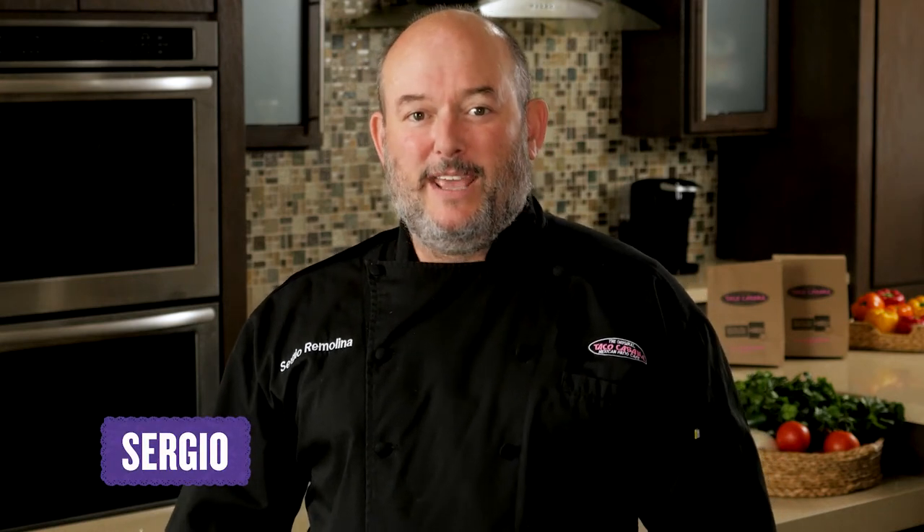Hi everyone, my name is Sergio from Taco Cabana, and today we're going to show you how you can put a unique twist on some of your favorite menu items from Taco Cabana. From our kitchen to your kitchen.